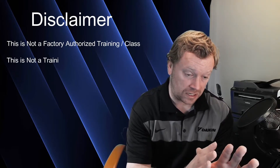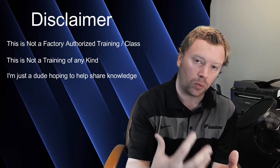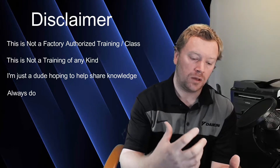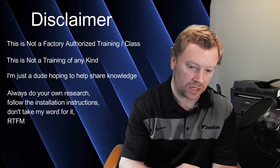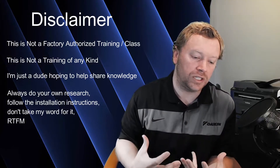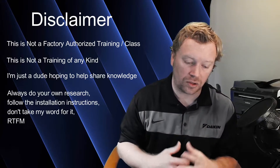Before we get started today, I just wanted to reiterate in case you didn't hear me before: this is not a factory authorized training. This is not a training in any way, shape or form. This is just a discussion. I wanted to get you guys the important bullet points — the important information pulled from my experience, discussions, past trainings, the installation and operation manuals, things from the engineering and service manuals — really just give you guys the breakdown, the things you need to know, the things you need to look out for. This is not a training.